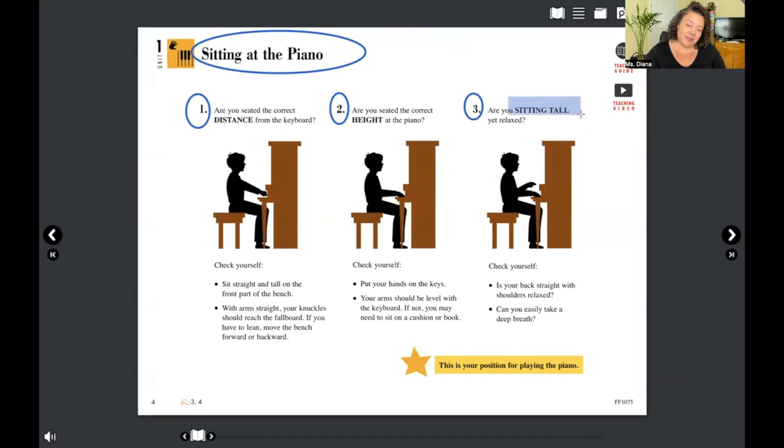Sitting tall — you might notice I do have a back on my chair, but I don't lean back as I'm playing. If you have a bench, we don't want to be sitting forward hunched over. You want to sit with your back nice and tall. That's what it means to sit tall — feet flat on the ground.